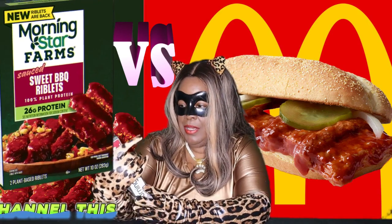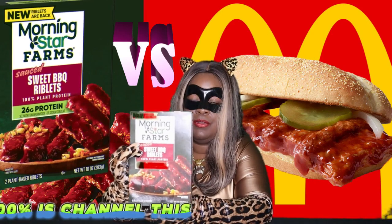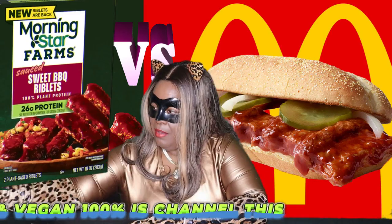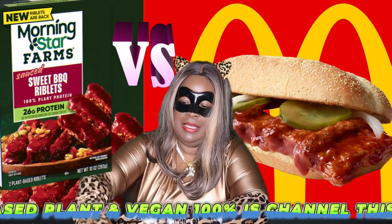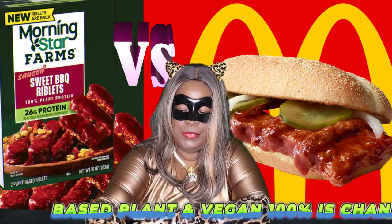I will be using the sweet barbecue riblet by Morningstar. I also have some barbecue sauce, pickle slices, and a white onion. Those are the ingredients — they're very simple.